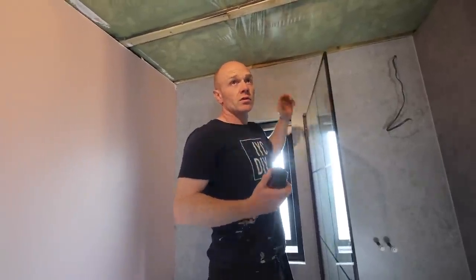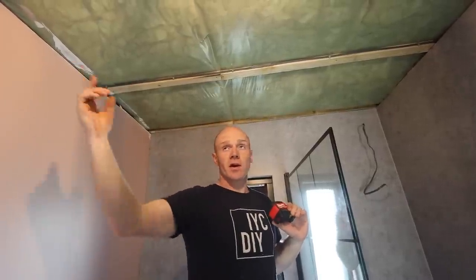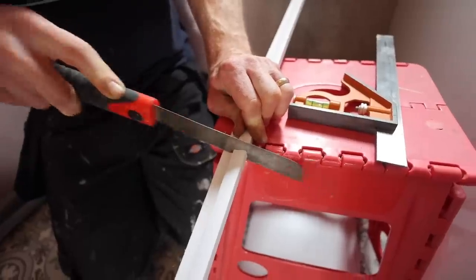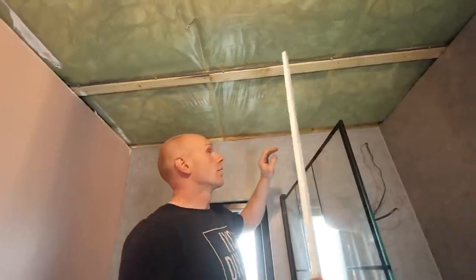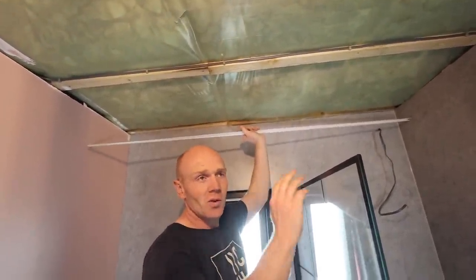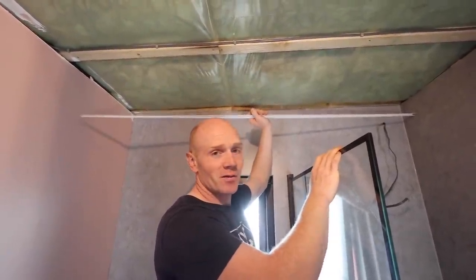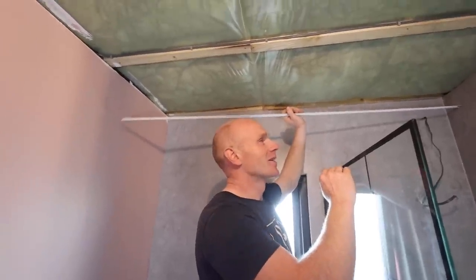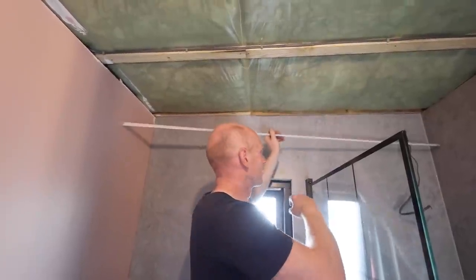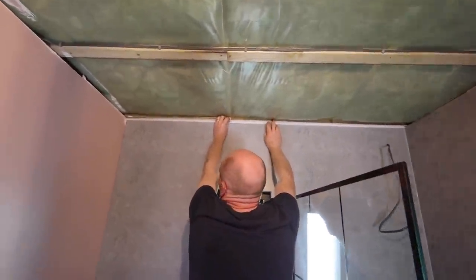I've measured up this end wall — that's where the trim's going to be that the cladding slots into. We'll cut that to length and then the first one running this way we'll put on it. We're going to install this one first, which means everything's going to slot into it. The installation instructions just suggest staples, but I'm not sure I sit comfortably with that, so I'm going to use some adhesive as well just to help it on its way.